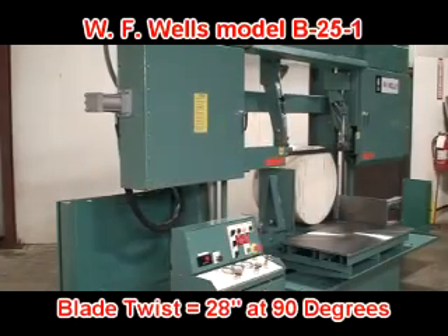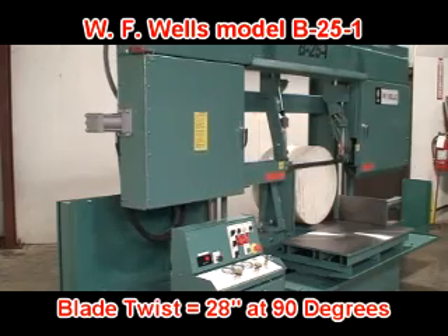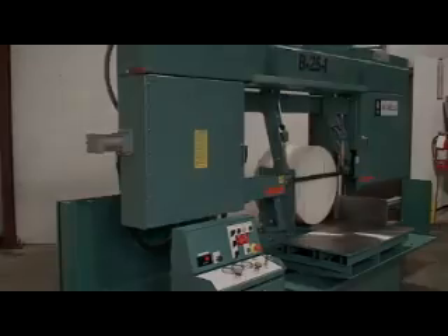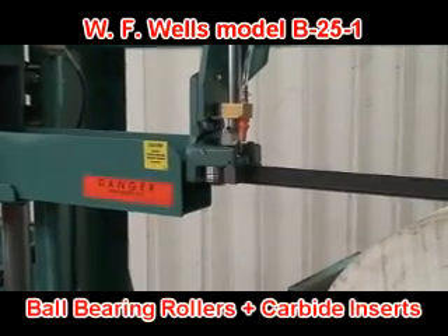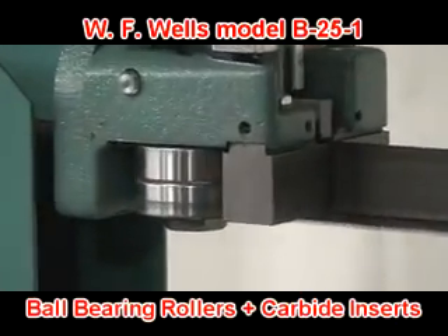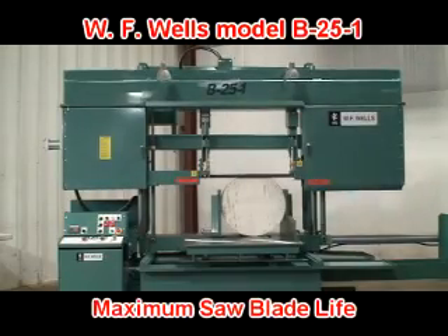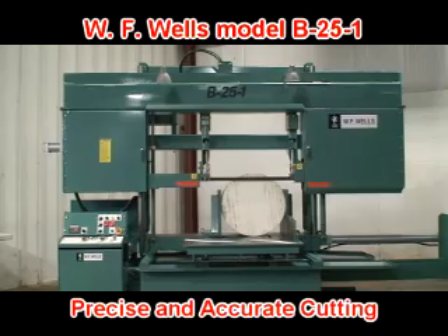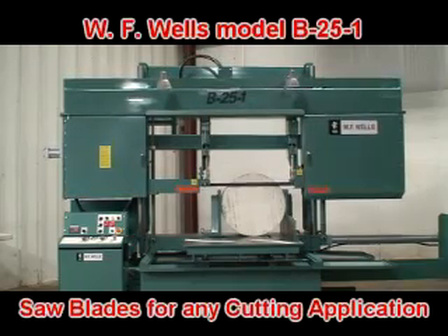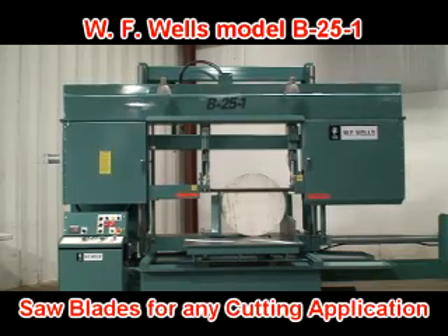The B25-1 exceeds the North American Sawing Association's blade twist and wheel diameter recommendations for inch-and-a-quarter bandsaw blades. Plus, both blade guides use sealed ball bearing rollers and carbide inserts to precisely control and support the blade. This means you get maximum saw blade life, precise and accurate cutting, up to 30% faster cut times, and a huge selection of saw blade configurations to meet any cutting application.